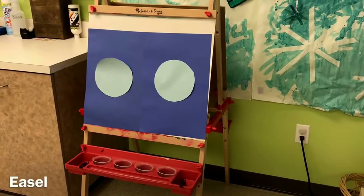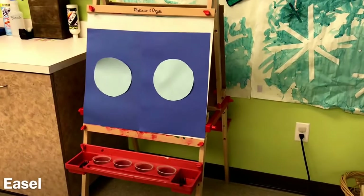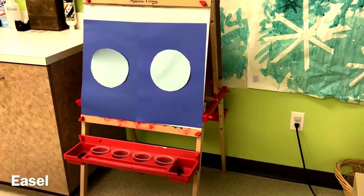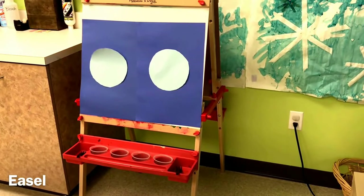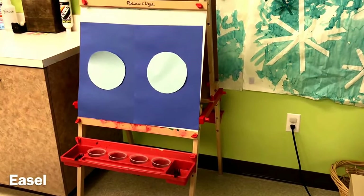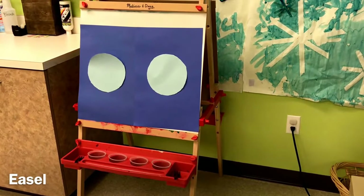On our easel we are going to be painting with forks. We'll use white paint and press it onto circles, which are then going to become polar bears.